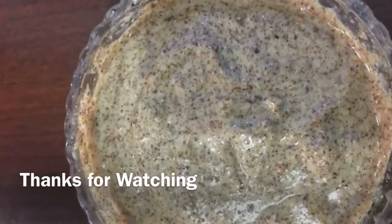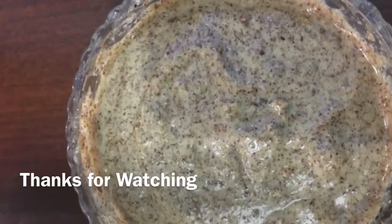Now our healthy, yummy, and tasty flaxseed chutney is ready. If you like my videos, please subscribe to my channel and share with your friends.